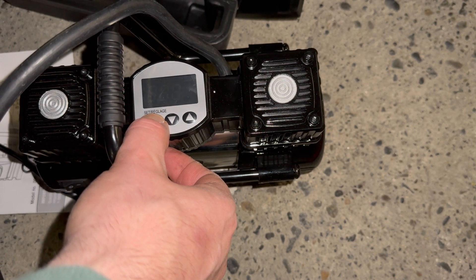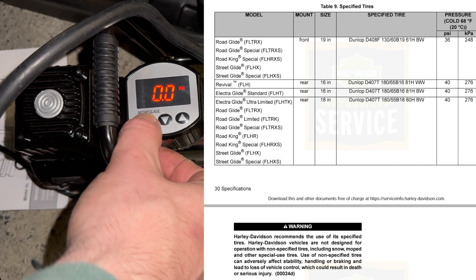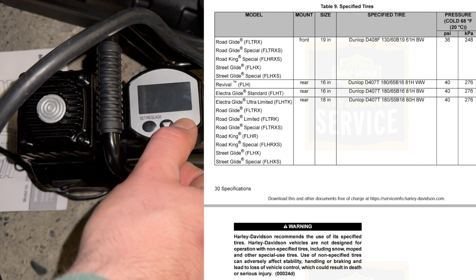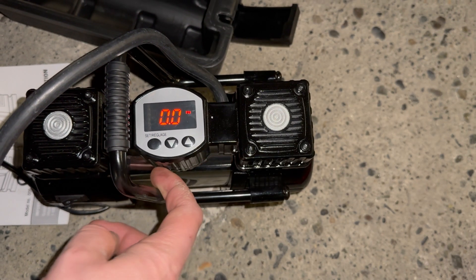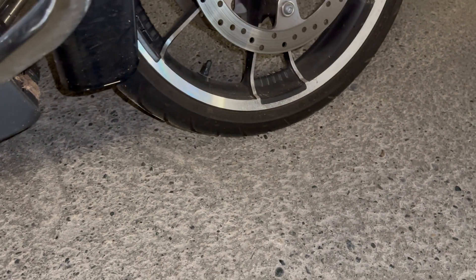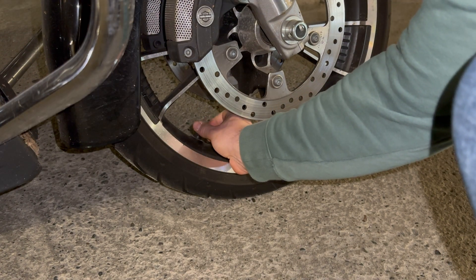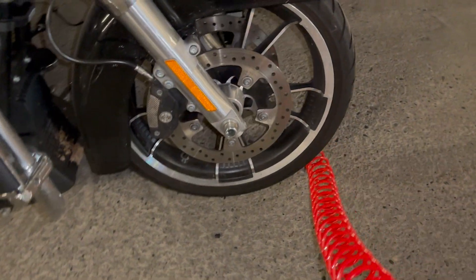That was leftover pressure from doing a car. The front tire calls for 36 pounds of pressure. So we hold the set button until it starts flashing, and then we can move it up or down with the arrows. I go 36.5 because when you take off the part where it connects to the stem, you tend to lose about a half a pound of pressure. So if it's 36 pounds of pressure, I set it to 36.5. Let's take off the valve stem cover and connect our hose.